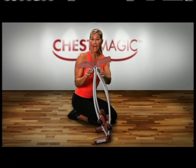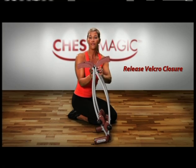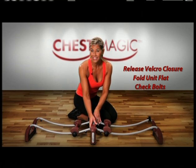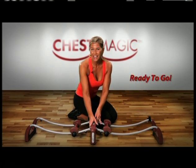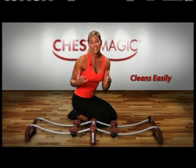ChestMagic stores just about anywhere. When you're ready to work out, simply release the velcro closure and fold the unit flat. Ensure that all the bolts are tight and correctly attached. After working out, ChestMagic cleans up easily with a damp cloth.